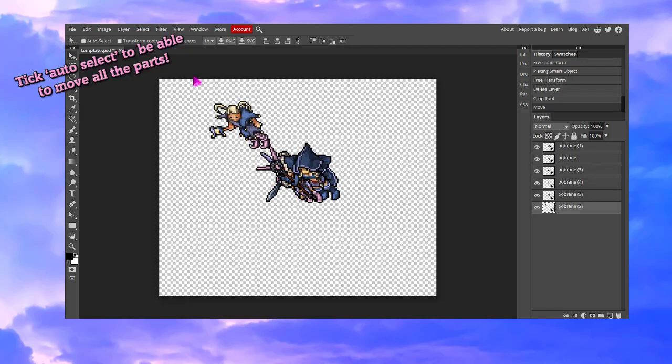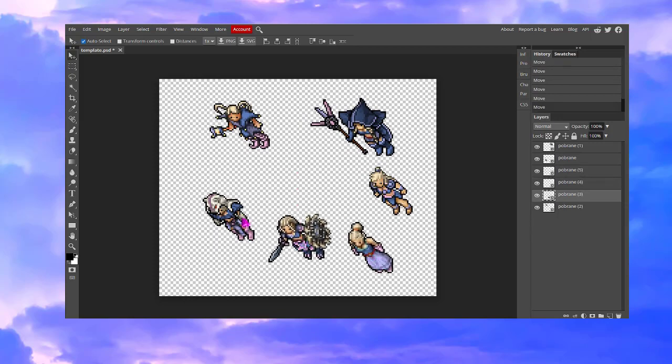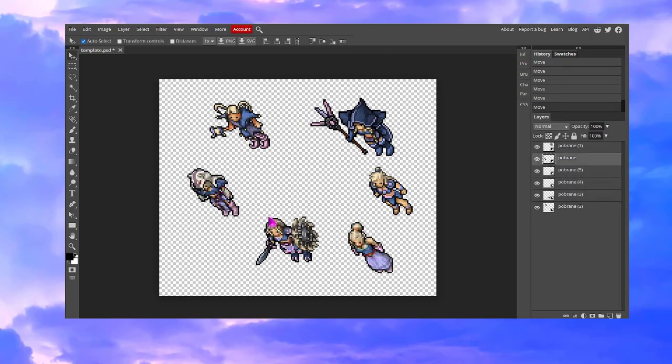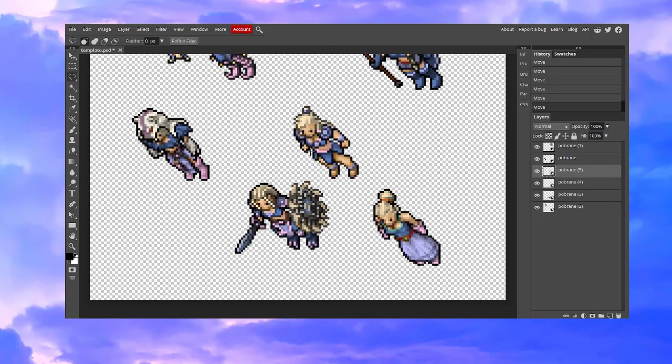Now we are going to make some notes so we can plan what we want to do. We want to see what elements we want to use in our outfit. Now is the most important part — we want to cut some elements out. We are going to use that tool and cut the parts that we need.